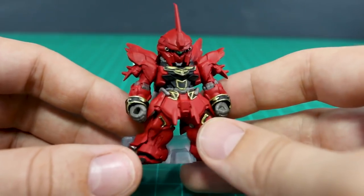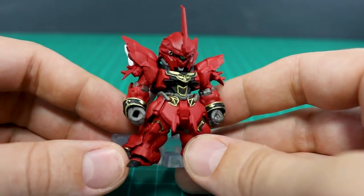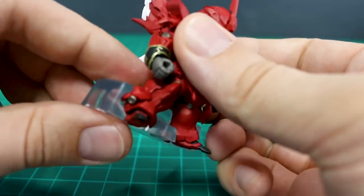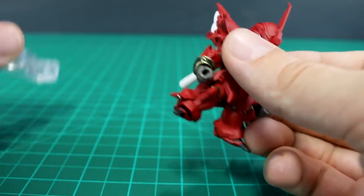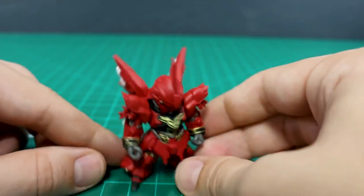Add a couple of decals on there and you're really going to have a really nice looking Sinanju. Very cool, and the detail up underneath the feet there as well. This plastic biter on the outside — I don't really like this about the older Converge figures. I'm glad they did away with this with the newer series, but you don't need that for this to stand on its own. It will stand perfectly fine just like that.